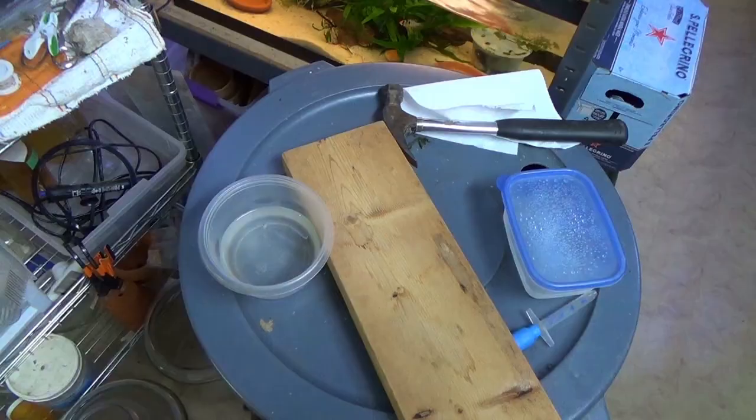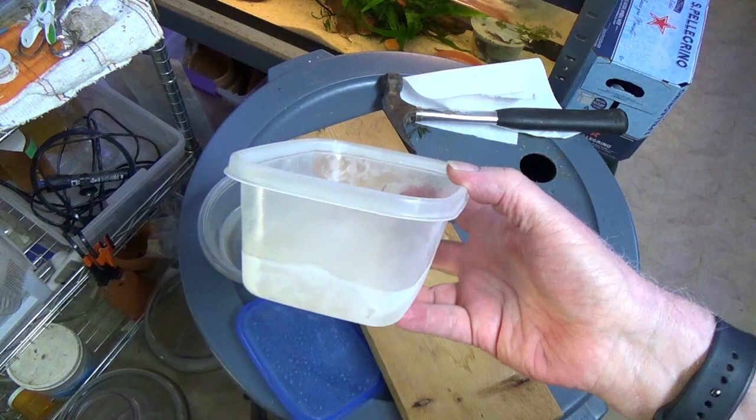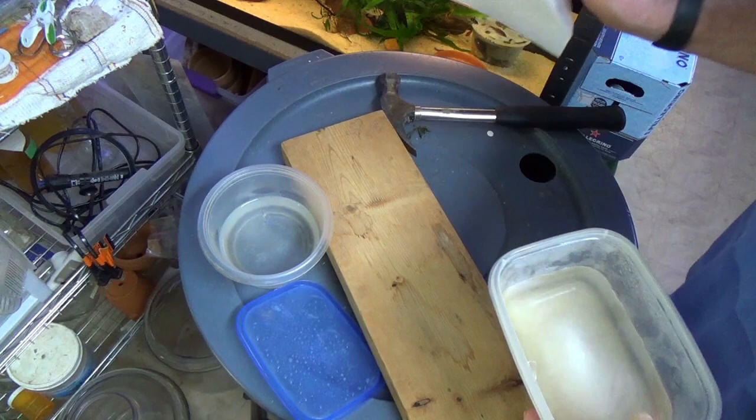Hey everyone, this is David with the Fish. About four or five days ago I took some white worms and froze them. Yep, they froze. Initial observations: I definitely used too much water because I have no idea how I'm going to get them out. So if you do try this, you don't want to use much water.